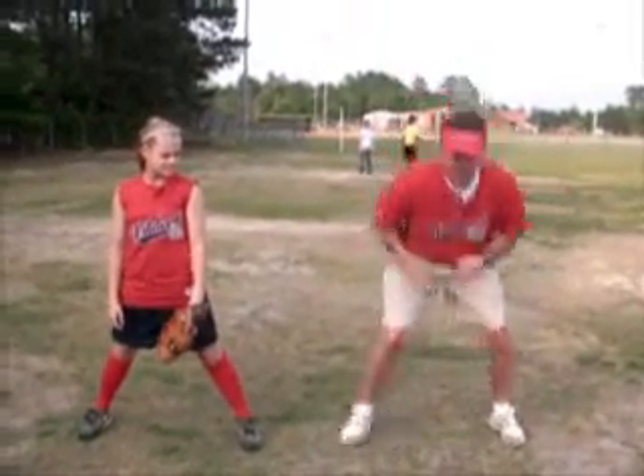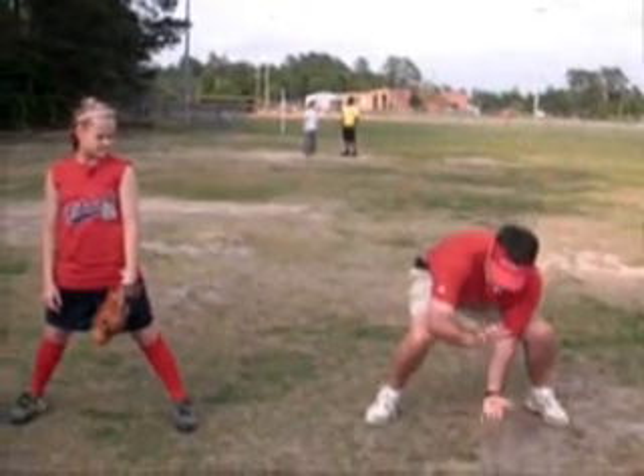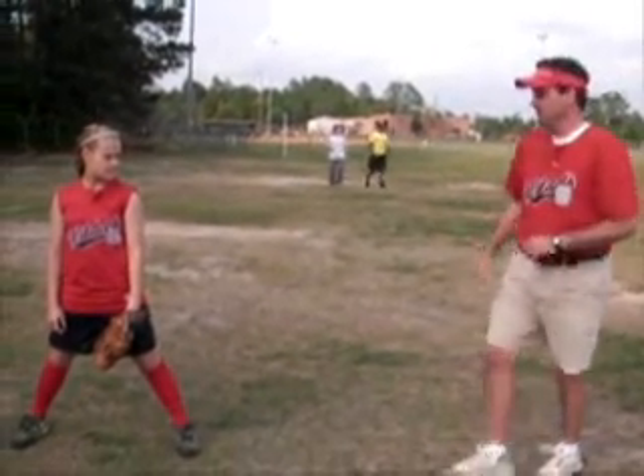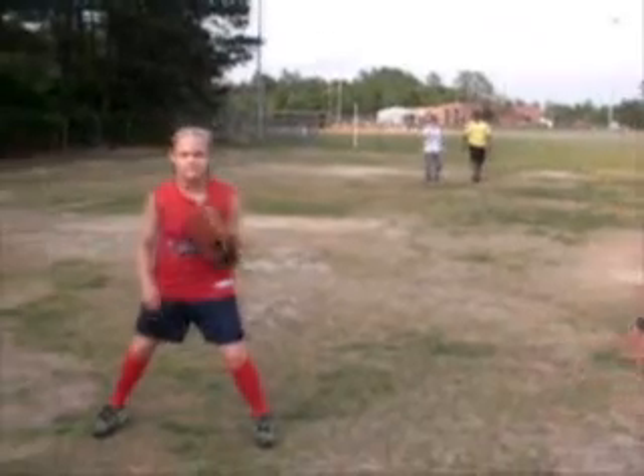The ball comes — get over in front of the ball, get down, glove on the dirt. Two hands, come up, set our feet ready to make a throw. Let's go ahead and get ready.